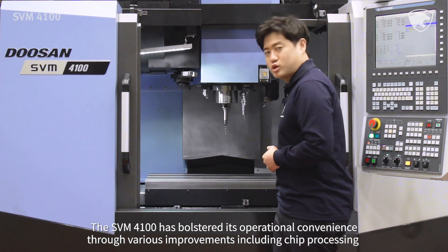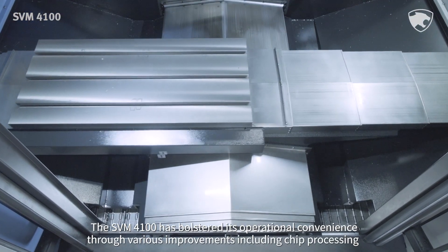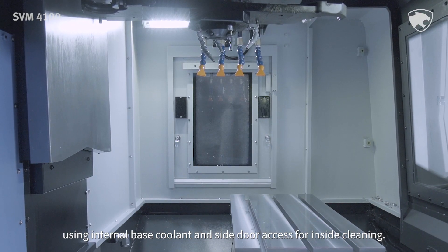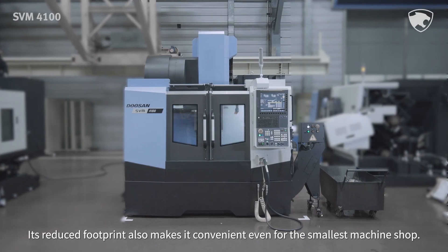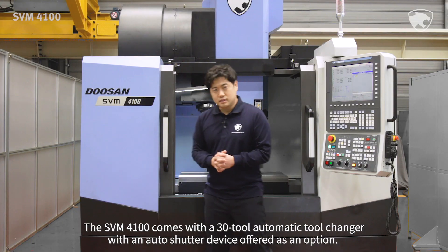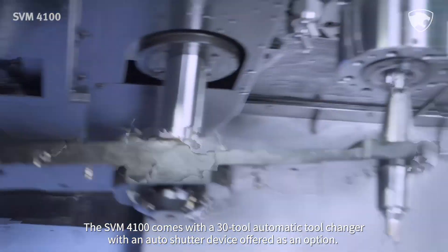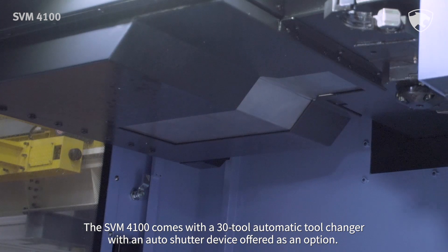The SVM4100 has bolstered its operational convenience through various improvements including chip processing, using internal base coolant, and side door access for inside cleaning. Its reduced footprint also makes it convenient even for the smallest machine shop. The SVM4100 comes with a 30-tool automatic tool changer with an auto shutter device offered as an option.